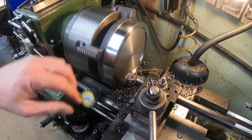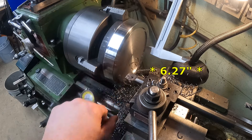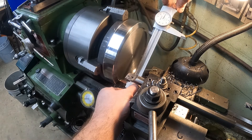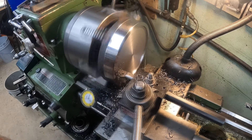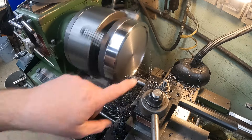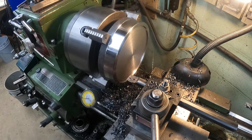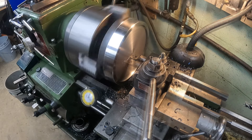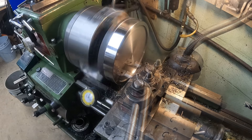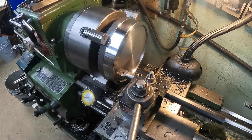Let's stop and get a measurement. This dimension is supposed to be 1.627 and we are at 5.925, so we still have a few thousandths to take off. Once we get it to size, we'll go all the way back to center and just clean up the surface on the bottom.